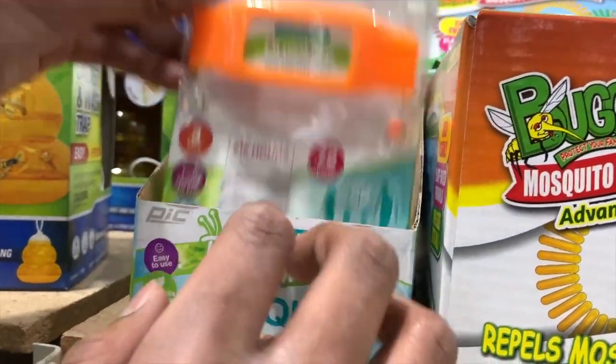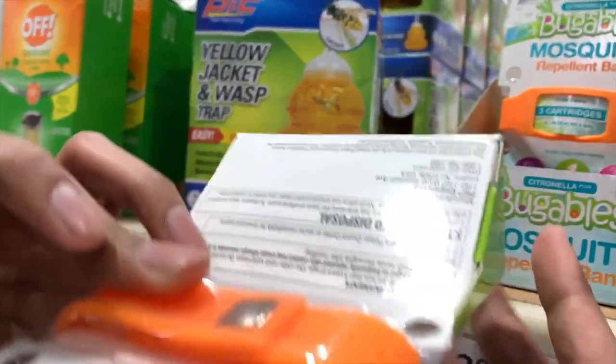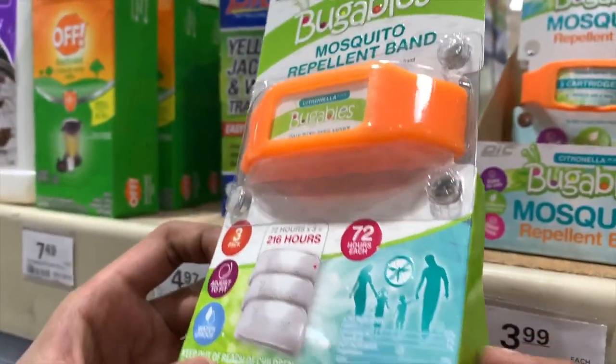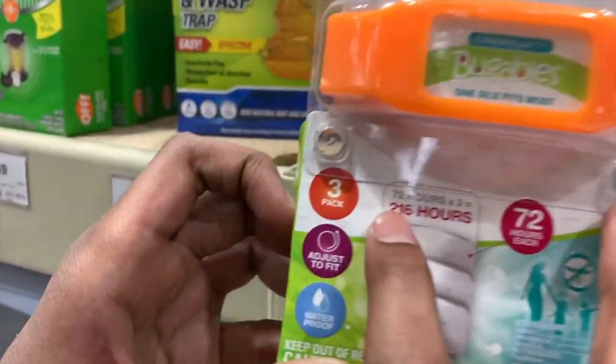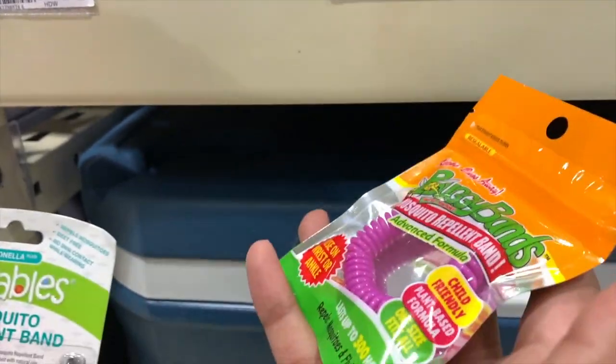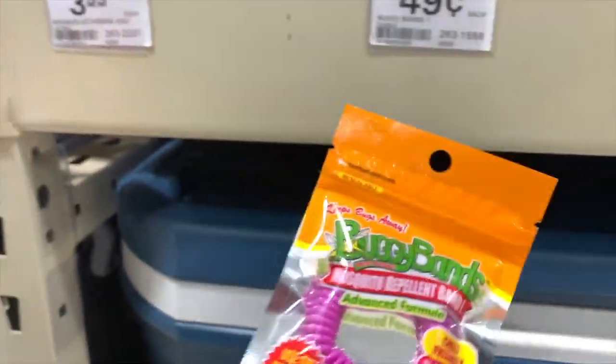Over here there's a mosquito repellent band, but this one is different because it has multiple pouches that you can put in the slot, and they last for 72 hours each — so 216 hours total. Over here are single-use mosquito repellent bands, but they last up to 300 hours.